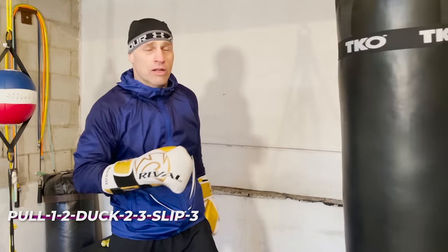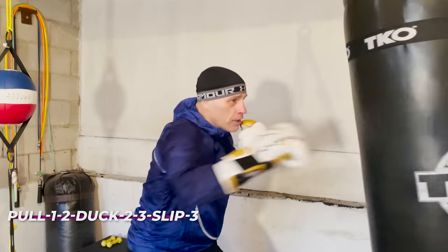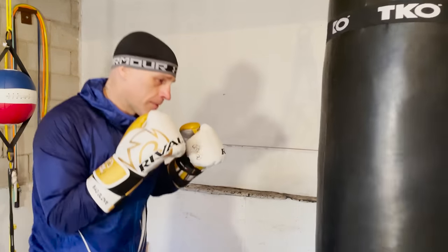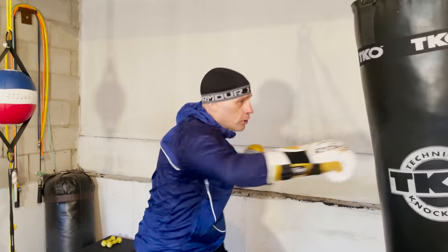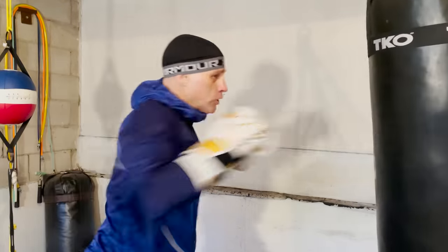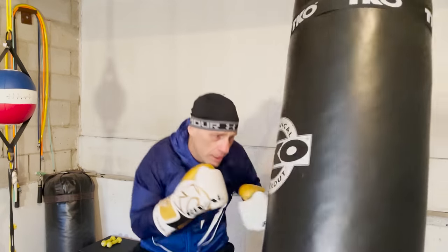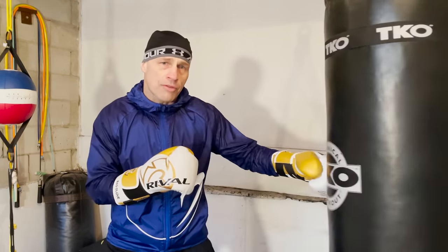You could work this as a straight-on attack, but I say work it as a drill and get into a flow with it: pull, one-two, duck, two-three, slip-three. Then just set yourself up, line up again, and repeat. I'll have these written down below for you as well. That's a nice combo to get the head flowing, working off the pull in the one-two.